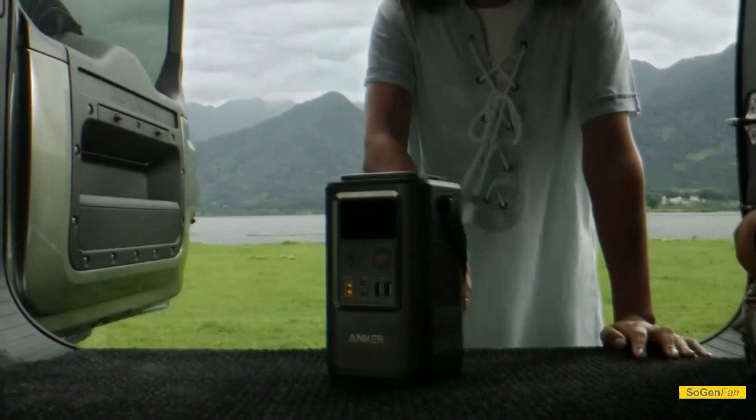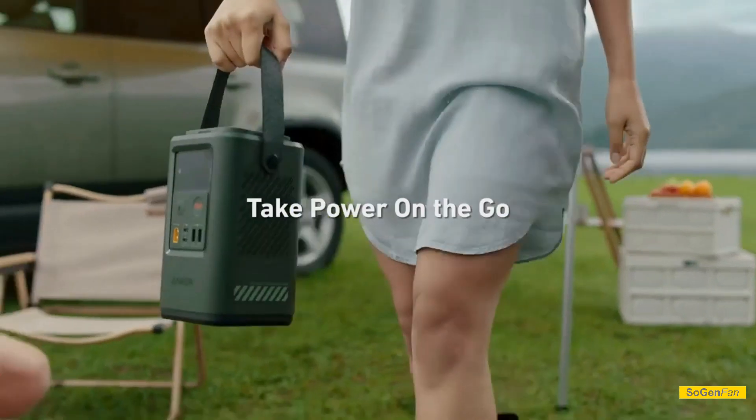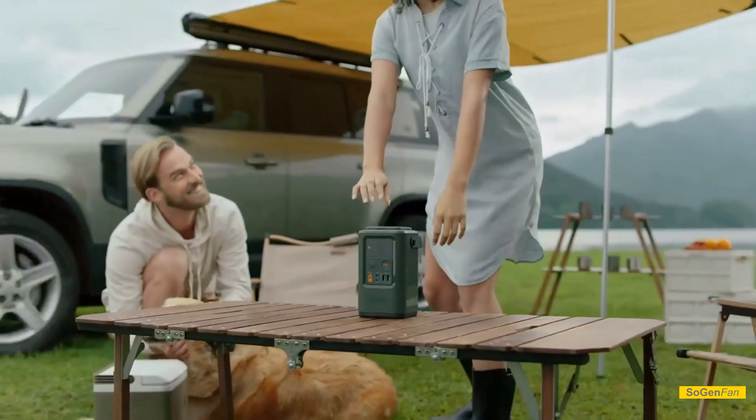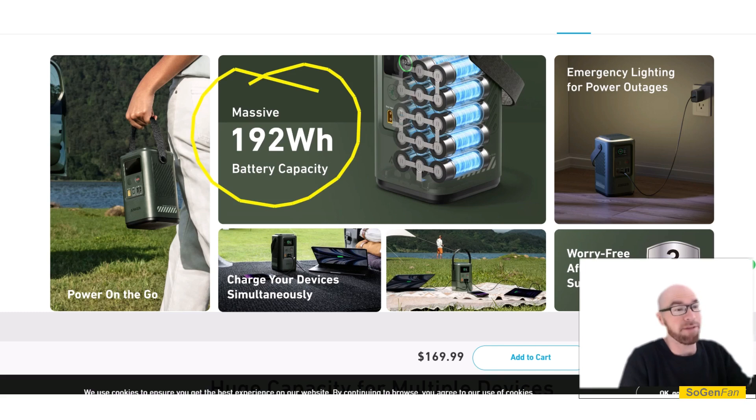Taking a quick look at the Anker 548 — this is interesting, it's kind of like a mix, a hybrid cross between a power station and a power bank. As you can imagine, you're going to have to compromise a little bit. It's not going to have the greatest power station specs, it's not going to have the greatest power bank specs — it's just in the middle. We do get a 192 watt-hour battery.